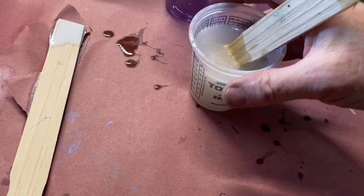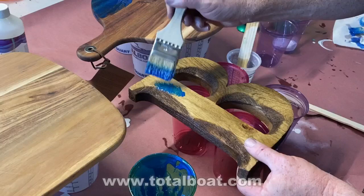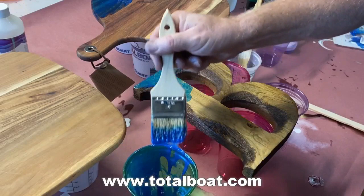I've done quite a few of these ocean wave projects, mostly on cutting boards. For this project I'm using Total Boat's Maker epoxy. It's a one-to-one mix by volume, so it's very easy to mix. I added a little blue dye to one container, a little green to another, a little white to the third, and I left some clear — after mixing it for about five minutes slowly.